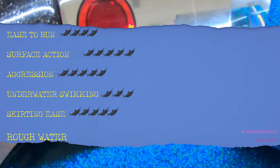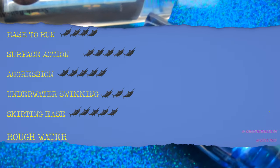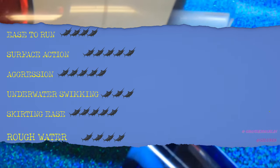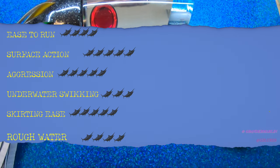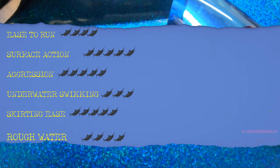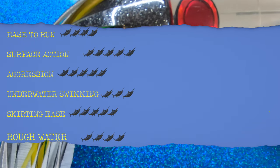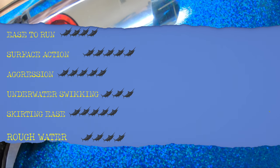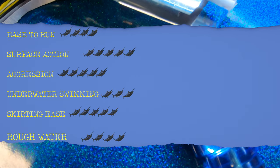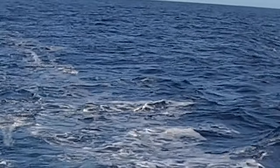Moving to the rough water category: a lot of top-active aggressive lures can be hard to run in rough conditions, but the Smash Bait can handle rough water. We're going to mark that four out of six. You're not going to run this in a hurricane, but you can run it in rougher water than most aggressive-style corner baits. You can angle it down a bit more, put it in the trough of the wave, or run it a little farther back. Those guys in Australia fishing off the Great Barrier Reef were running it on the stinger in some of the roughest marlin fishing conditions, and it stayed in the water.